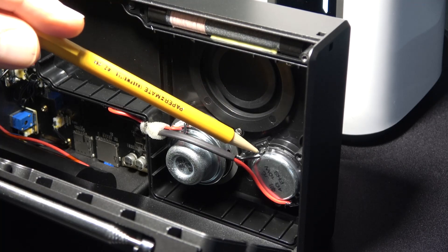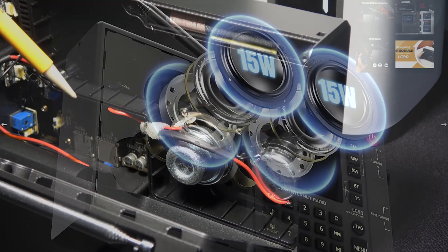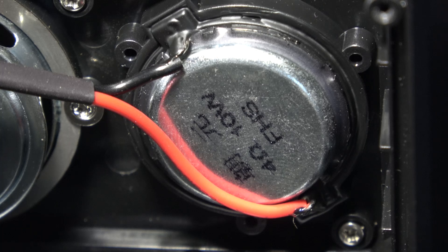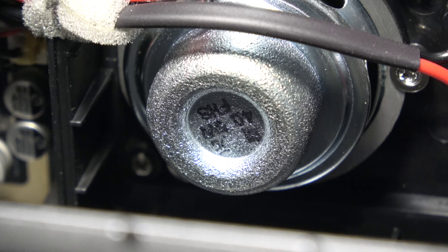I was surprised at how small the speakers are compared to the illustration used to promote the radio. On the tweeter, it indicates four ohms, ten watts. The woofer indicates four ohms, five watts.